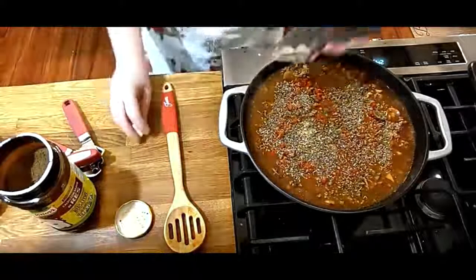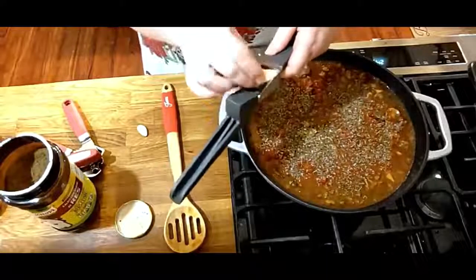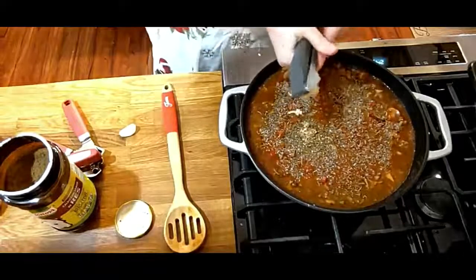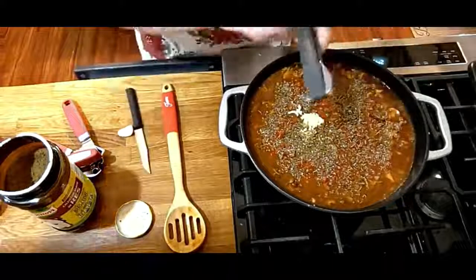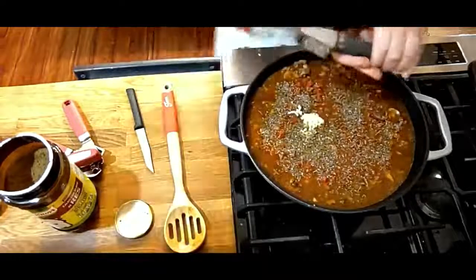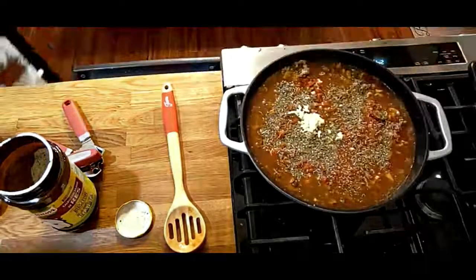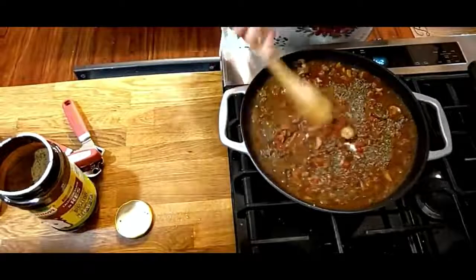Then you're going to get some fresh garlic and put it in your garlic press. Plenty of it — I like a lot of it. I don't have to worry about mosquitoes down here in South Georgia if I eat plenty of garlic. We've got so many of them. The warm weather's nice but the bugs are not great.